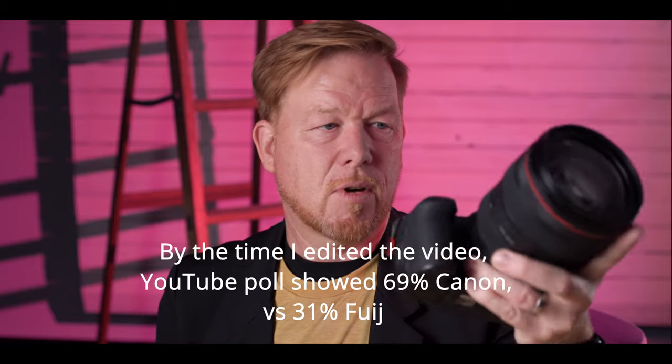Let's jump over to YouTube to see what people said on the poll I put on the channel. Here's the quick poll: which would you choose for street photography only? 60% chose the Canon and 40% chose the Fuji. So Instagram favors the Fuji 100% of the votes, while 60% of the votes on YouTube are for the Canon for street photography.